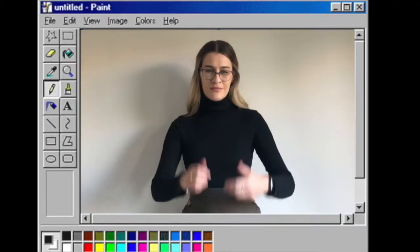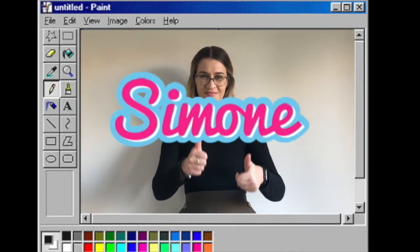Hi and welcome back to my channel. I'm so sorry, I've been super quiet and I appreciate you watching this video even though I do not post regularly. I want to tell you guys about a little project that I started working on.